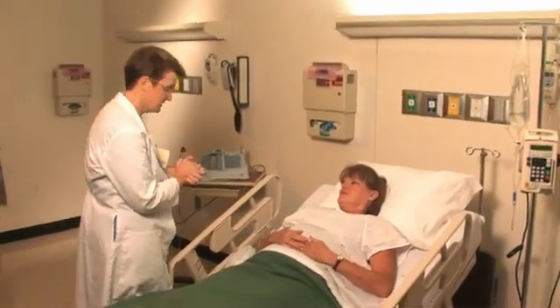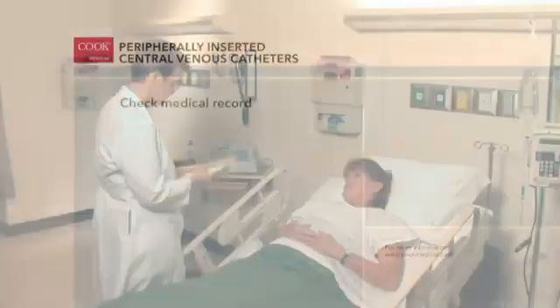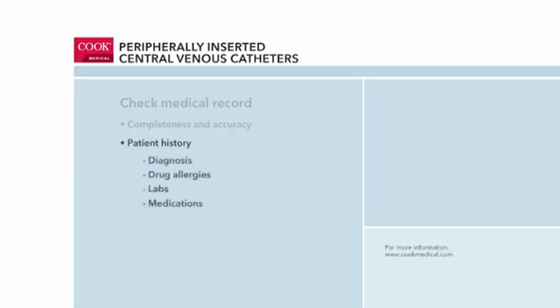The clinician will perform the procedure at the patient's bedside. Prior to performing the procedure, the clinician reviews the patient's medical record. She checks to ensure that the physician's order for PICC placement is complete and accurate, and that the medical record includes required information, such as the patient's history, diagnosis, drug allergies, labs, and medications.